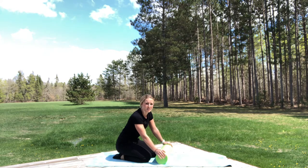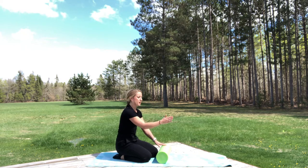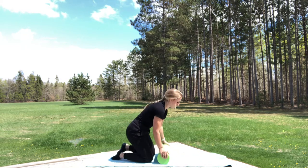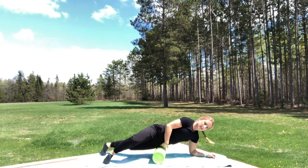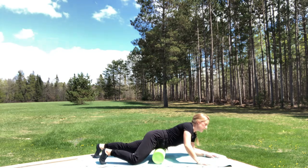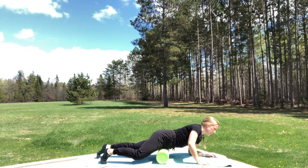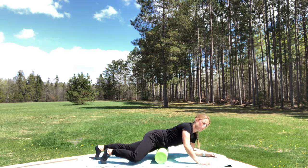Last area: we have our hip flexors, and this is an area that's specifically tight for me. All we're going to do is move straight to the side and to the other side. Like we were with our quads, we'll come front first and really focus on this area. If you want to focus on one side and then move to the other, that's a great technique — just make sure to move through the whole muscle group.